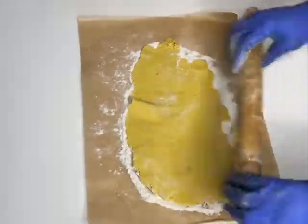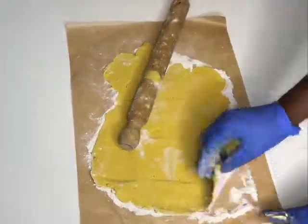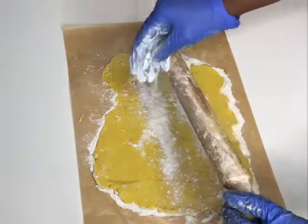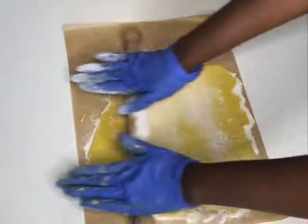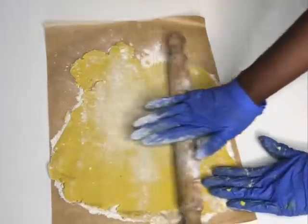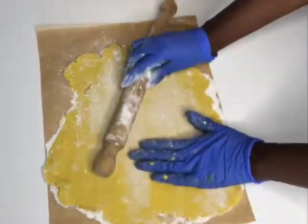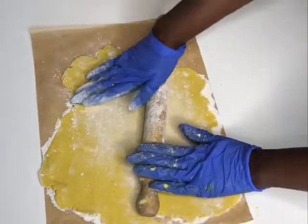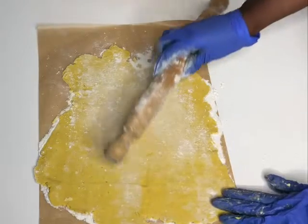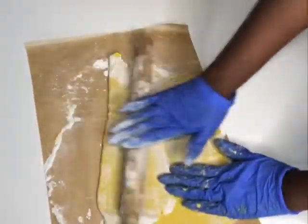Due to the lack of gluten in this pastry, you cannot flip and turn the pastry on itself without it easily breaking, so just be careful how you handle it. What I like to do is fold the pastry back on itself a couple of times before rolling it out to my desired thickness, to create layers in the pastry.